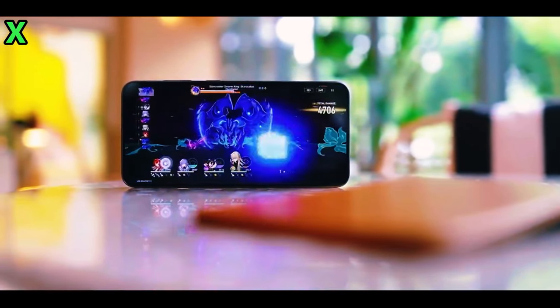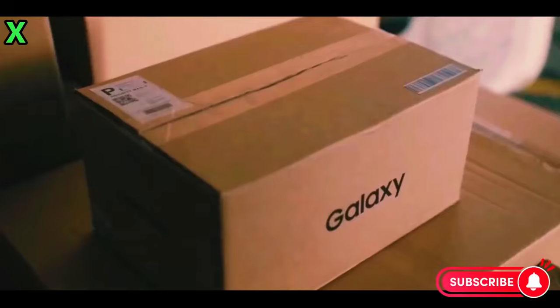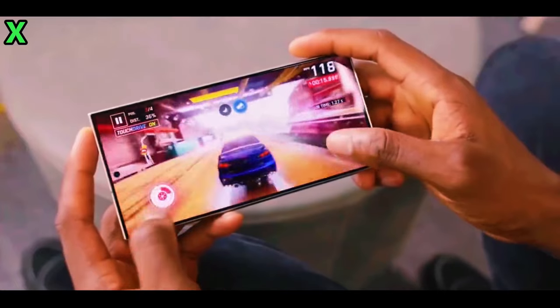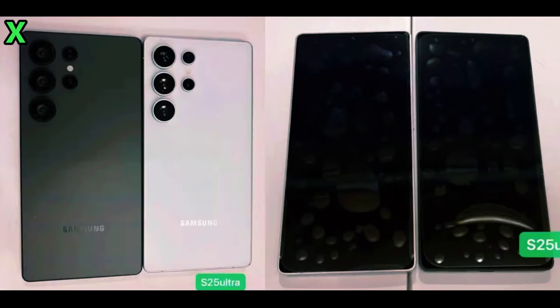Considering that its launch is much hyped and only around the corner, many enthusiasts as well as buyers of the Samsung Galaxy S25 Ultra are brimming with excitement. Recent leaks and rumors give a pretty interesting look into both the innovative design and impressive features of this device.